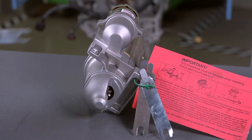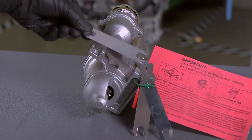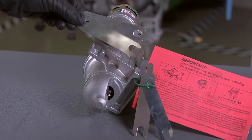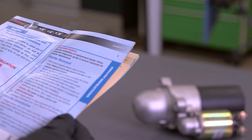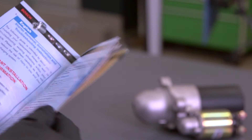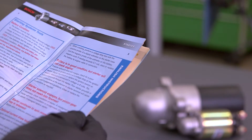If the original starter was installed with shims, use the shims packaged with each unit. This is vital to proper engagement of the starter. Before you begin any installation, it is recommended that you reference and read through any installation notices that come in the box with your replacement starter.